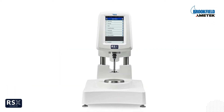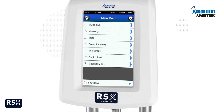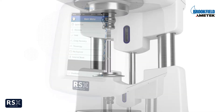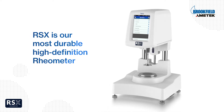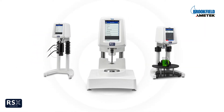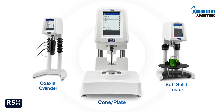Introducing the RSX Rheometer, now with an improved design and advanced interface. The RSX is our most durable, high-definition rheometer, available in three versions. The RSX is designed to accommodate your ever-changing and specific viscosity measurement needs.